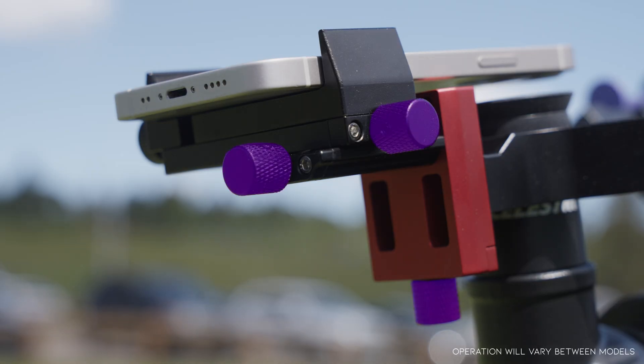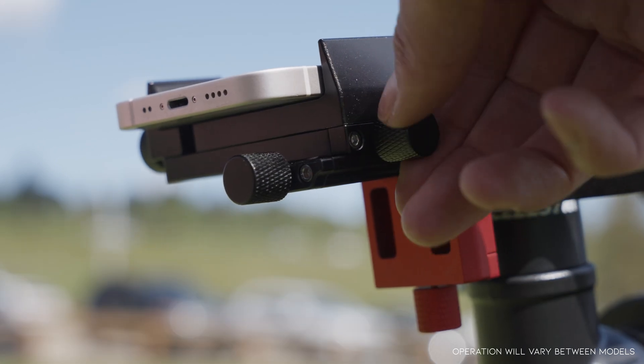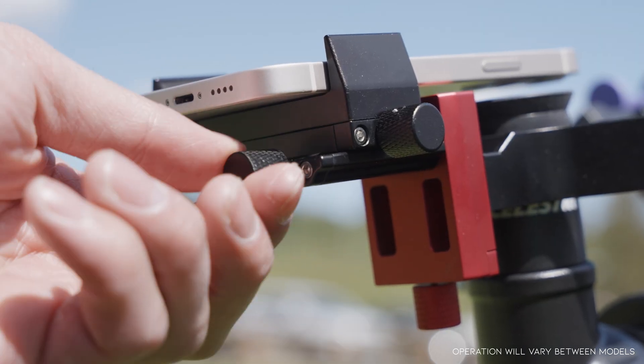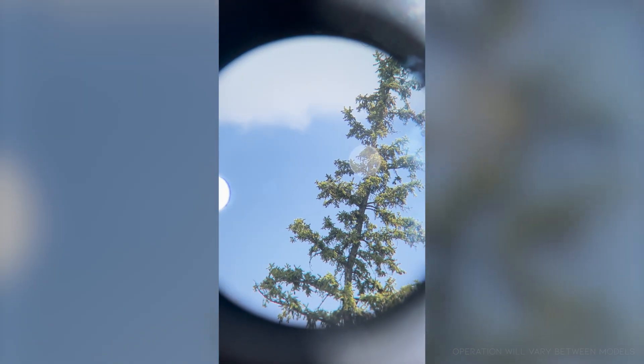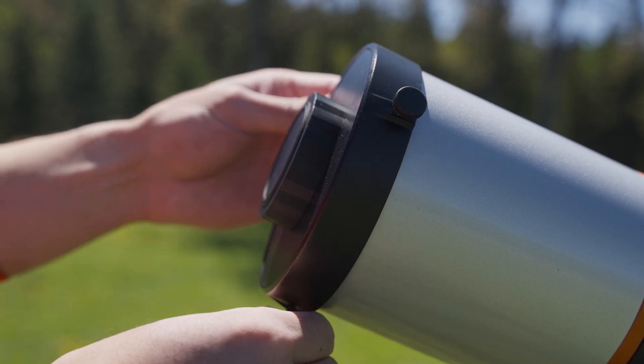Use the knobs to adjust the position of the mount: one knob for vertical adjustment, one for horizontal adjustment, and one for moving the phone further or closer to the eyepiece. Adjust until you have a clear view through the eyepiece. You may need to readjust focus on the telescope. Now mount your solar filter to the front of your telescope.